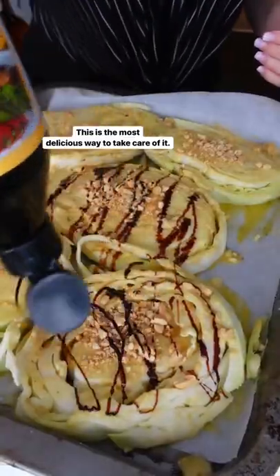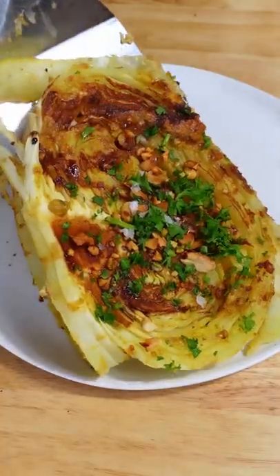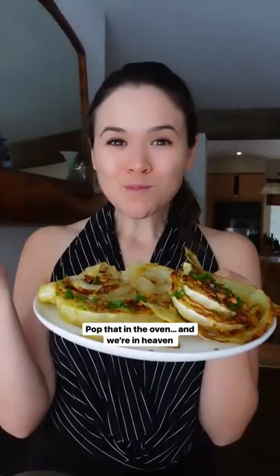This is the most delicious way to take care of it. You just slice it into steaks and season with my tahini peanut marinade and a balsamic glaze. Pop that in the oven and we're in heaven.